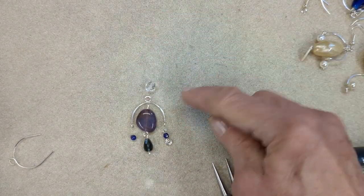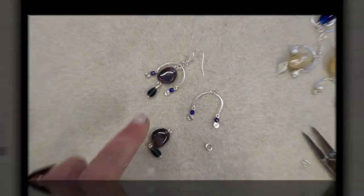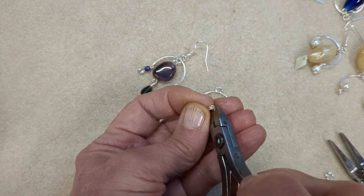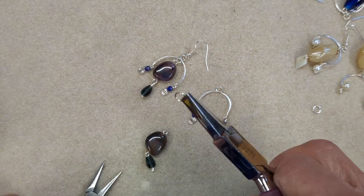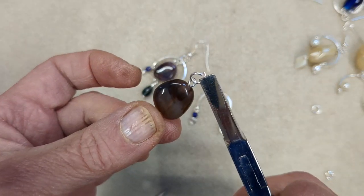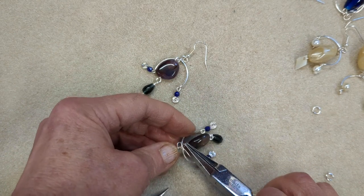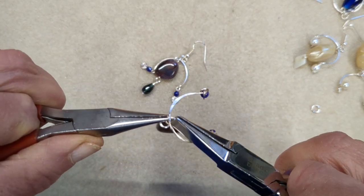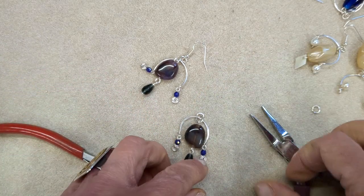You can decide whether to put a bead at the top before you put your fish hook ear wire on, or go straight to the fish hook. I'll just go straight to the fish hook. I added a jump ring between the top focal bead which links in to that arch — you just need one more link in there. You don't want to connect your bead directly. Hold it flat on your bead mat, then pick it up and close it. It's a little bit fiddly, but you do need that extra jump ring in there.